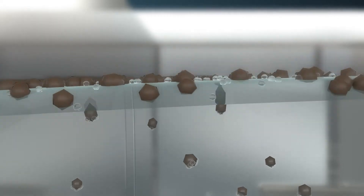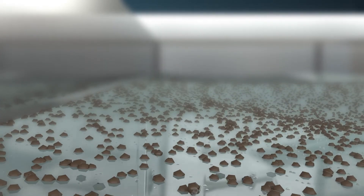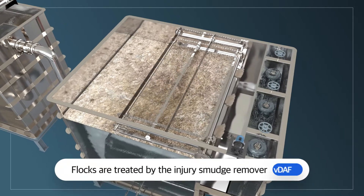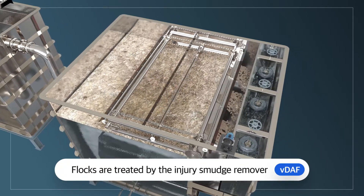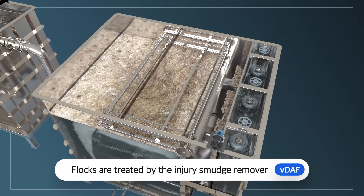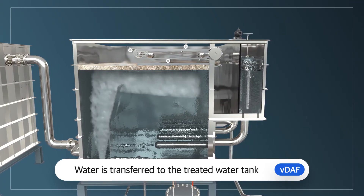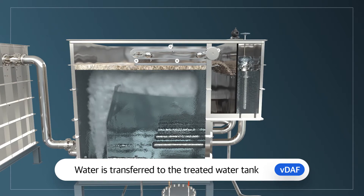This causes all the flocs — including fine particulate matter — to rise to the surface. Flocs that float to the surface of the water are removed by a scum remover. The separated, treated water is then transferred to the treated water tank, completing the entire process.